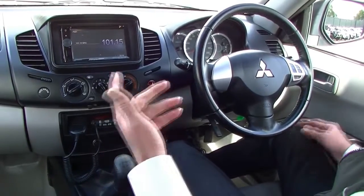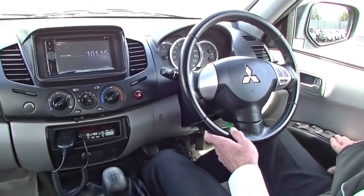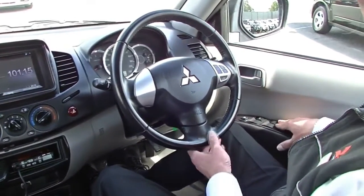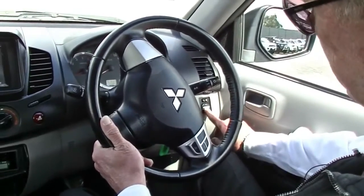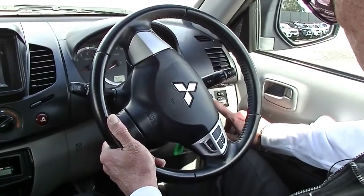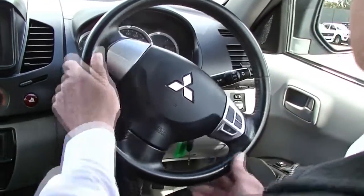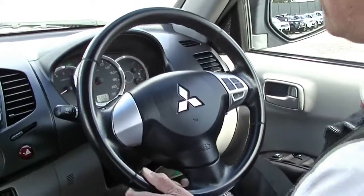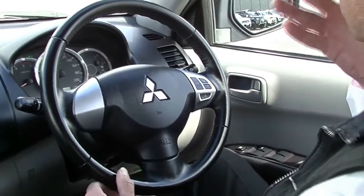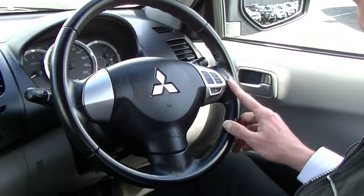Here we are inside the Triton now, and we'll just run through the features, paying attention to the quality of the interior as well. On our driver's armrest, all of our power window switches, and directly up in front of that we've got our controls for our exterior mirrors, traction control button here, and the switch for our driving lights. Our steering wheel is height adjustable — set ourselves up where we're nice and comfortable and push that lever below to lock it into position. Factory cruise control settings on our right-hand side of the steering wheel.